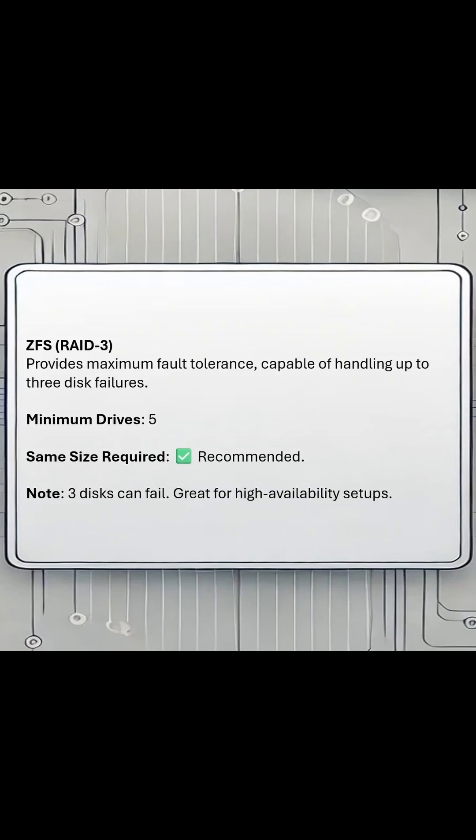The last option available in Proxmox during installation for a RAID setup is going to be RAIDZ3. It's going to require a minimum of five drives, but you could have three drives fail at the exact same time without your system going down.